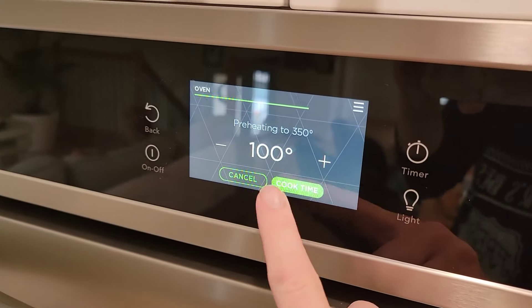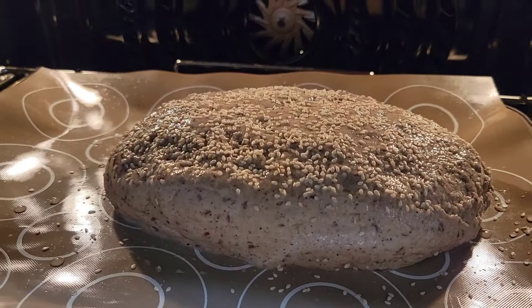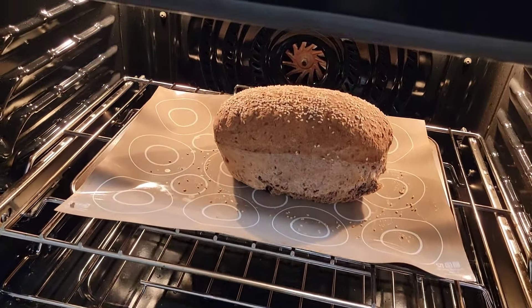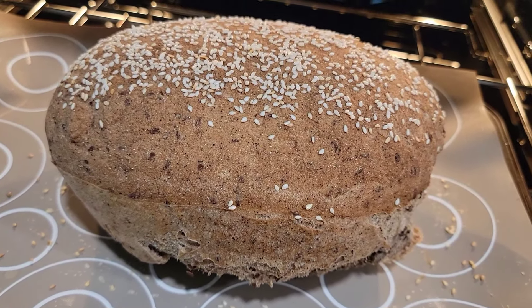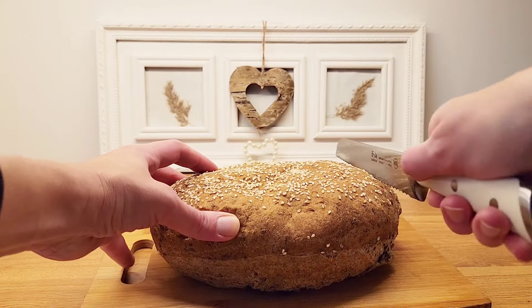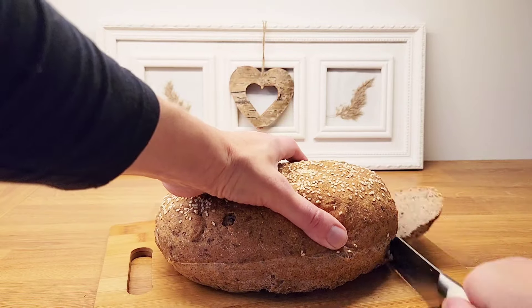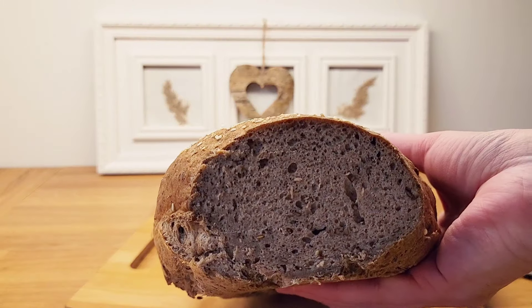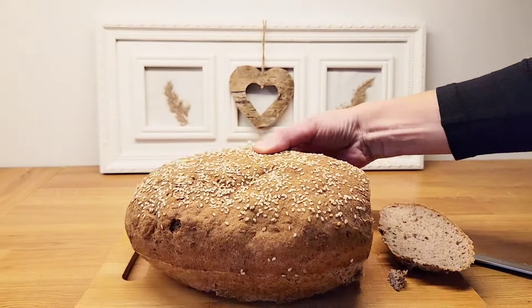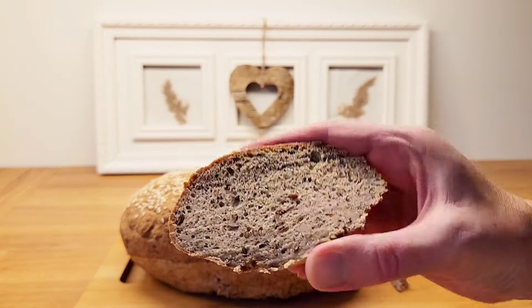I turn on my oven to 350 degrees Fahrenheit and place the yeast-free bread into the oven. I bake it for about 60 minutes. And this is how the yeast-free, simple gluten-free bread turned out. I cut a slice to show you how it looks from the inside — it is a firm but still fluffy bread. I was in a rush so I didn't let it cool off completely, but my kids enjoy it every time I make it.